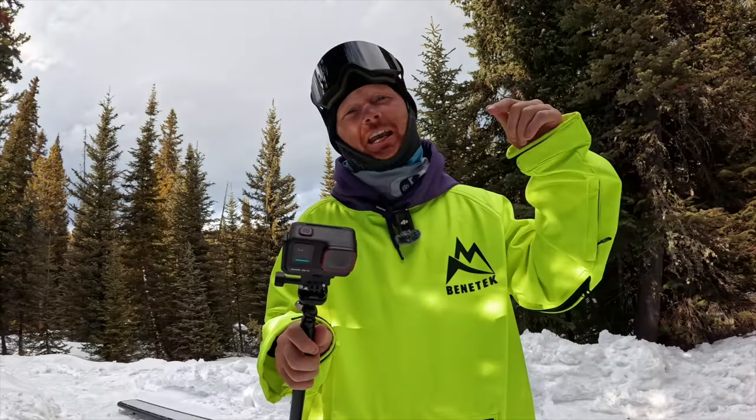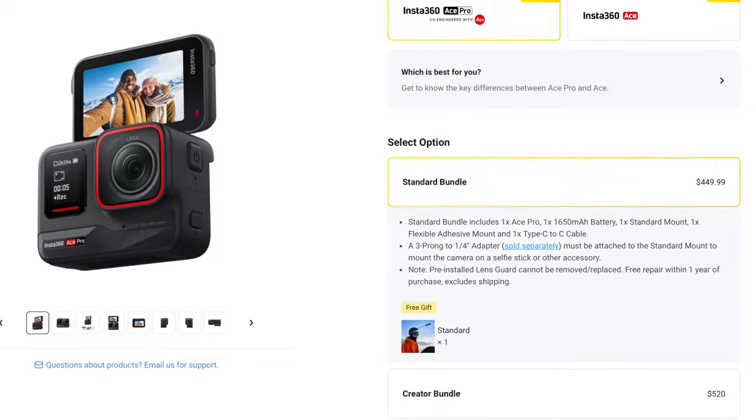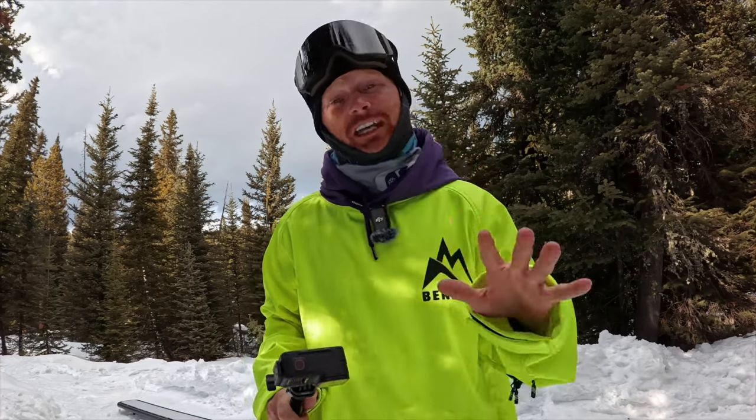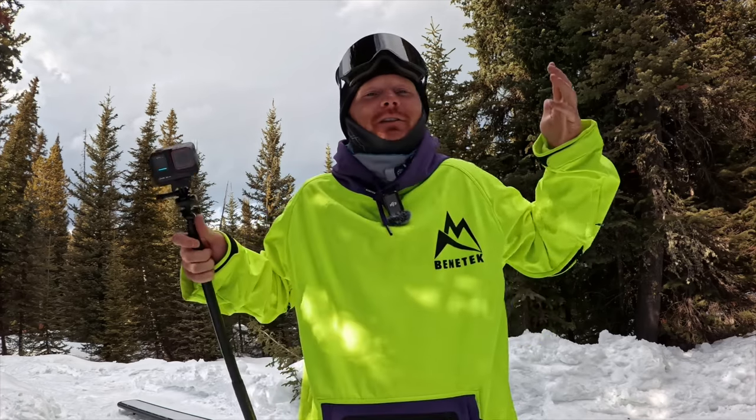If you're interested in picking up the Insta360 Ace Pro, use the link in the top right corner or down in the description and you'll get a free snow bundle. If you're digging this style of content, let me know by liking the video. Comment below with your thoughts on the Insta360 Ace Pro, and subscribe — my goal is to make you as awesome as possible.